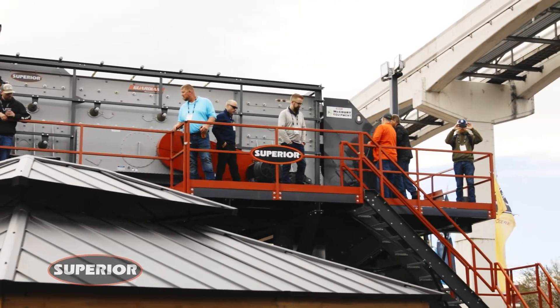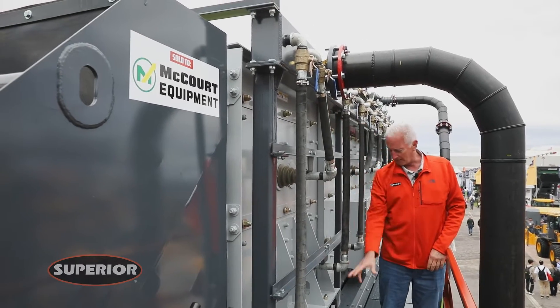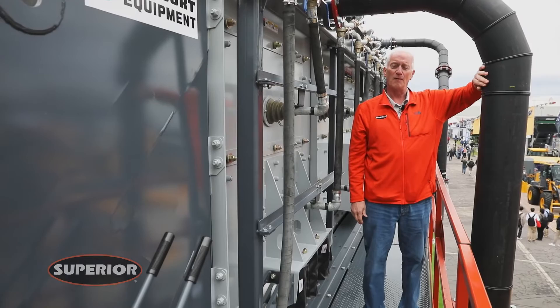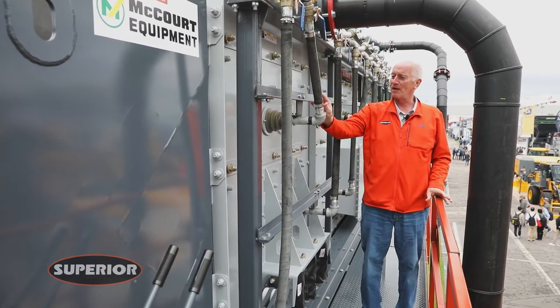One thing you'll notice is the manifold is high — it's up top, so you have no walkway interference. Here's your in-feed from the water management hub, and all your spray bars are handled right here.